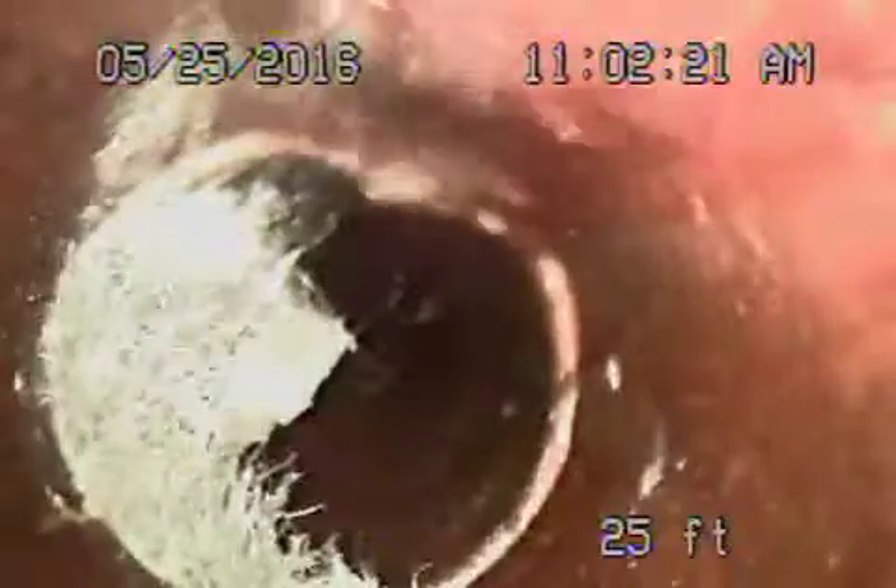There's a couple of spots with roots. Let's go back in and show them quickly. You can see there's some roots over here. We're about 25 feet in now. It's running that way — to the street.